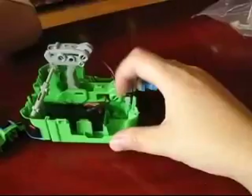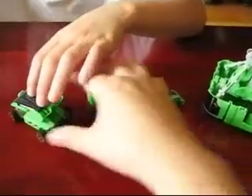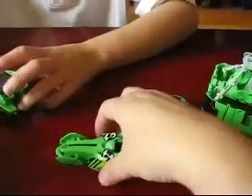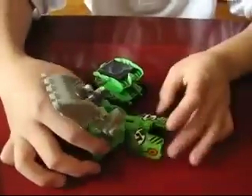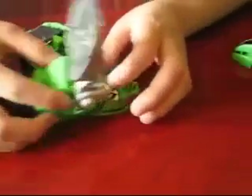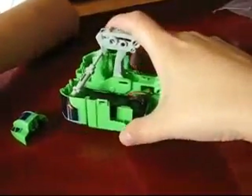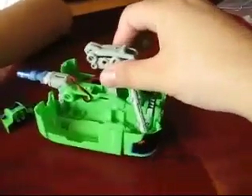The only piece that truly transforms is this one — that's the only real transform. The rest transform in the sense that you have to put different pieces on, not like robot transformers. But it transforms because you put different pieces on. So we're still transforming — it's just a different kind of transforming than you might be used to.